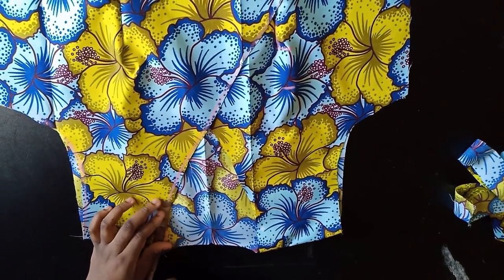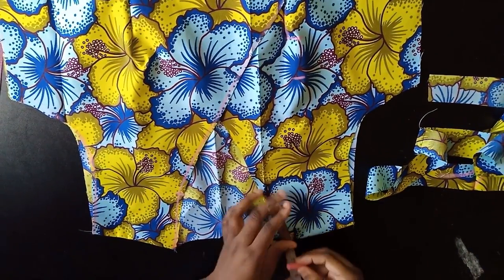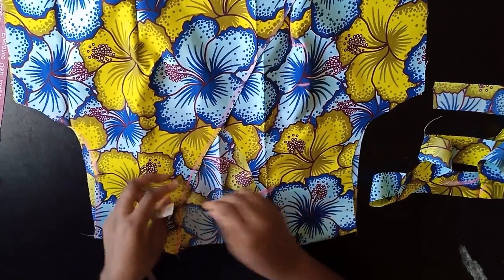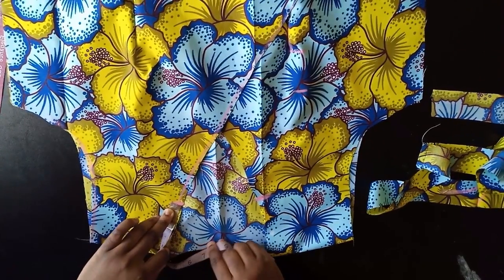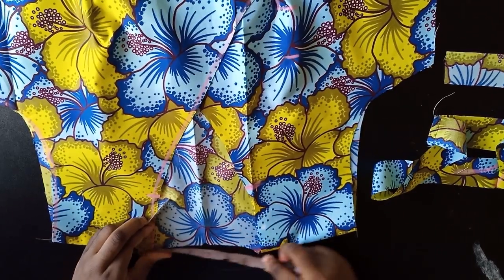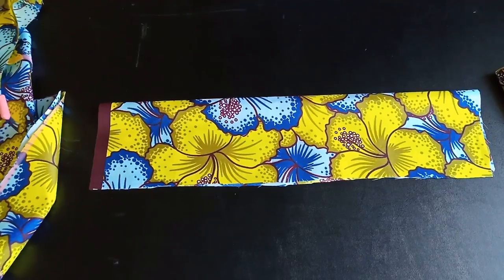Now measure where you want the collar to start. I want it to come down about four inches from the shoulder — mark that point. Then measure around the neckline with your tape measure all the way around to find out how many inches you need. For me I need 14 inches.